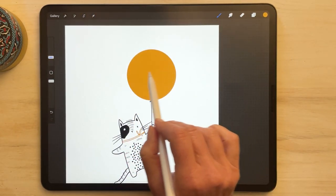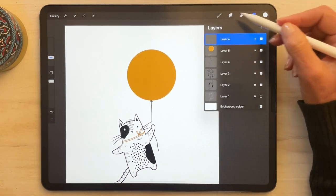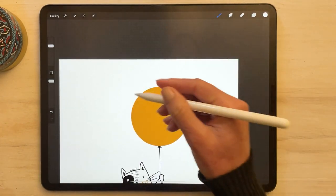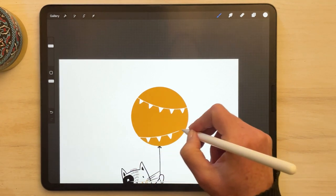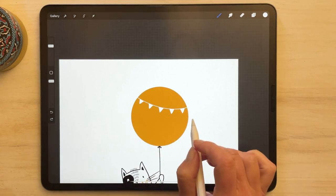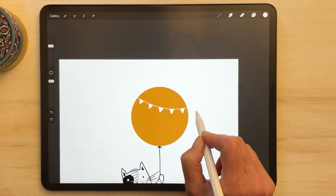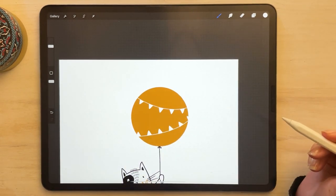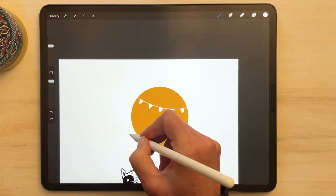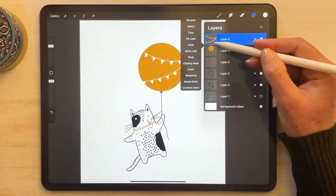Finally, we're going to add some cute little bunting on the balloon. Creating a new layer, I'm going to choose white and find our bunting brush. The direction of your stroke is going to have an impact on the direction of the element — if I go left to right the bunting is correct, but right to left and the flags will be upside down, which looks like teeth marks — great for a crocodile, but not for this. So you want to go the same direction to keep your elements consistent. Then I'm going to make sure that's a clipping mask — so I tap on that layer and choose clipping mask to clip it to the balloon area. On that same clipped layer I'm going to choose alpha lock so that I'm not going outside the areas of that bunting when I make changes.